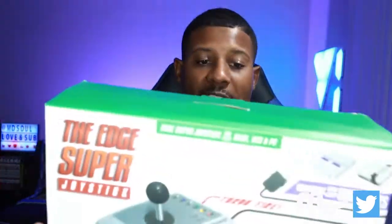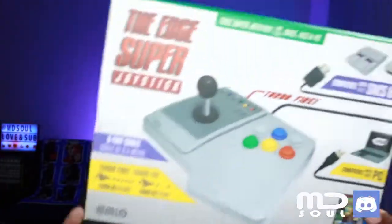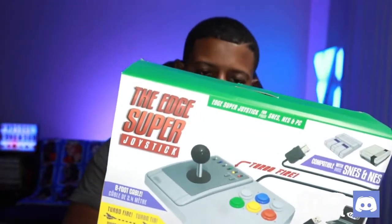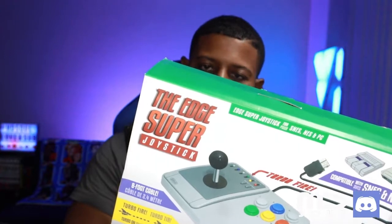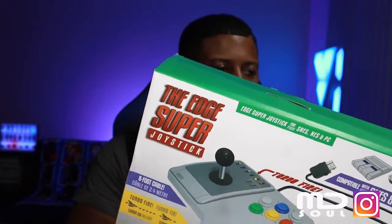Today we are going to check out a new arcade stick — well, it's new to the channel but not new to the world. We are checking out the Super Edge joystick. I still call it an arcade stick. It's another cheap arcade stick, and looking at it, it seems like I'm already not gonna like it. I hate to be like that, but let's just see what happens.